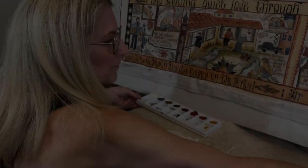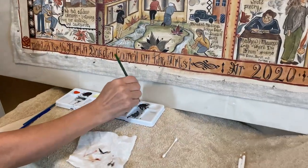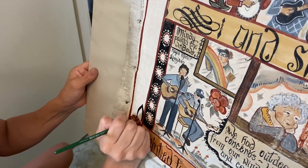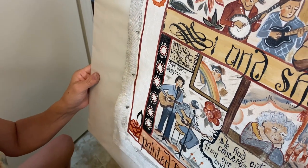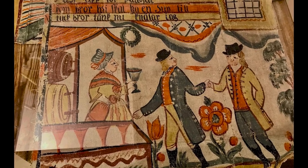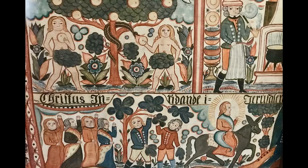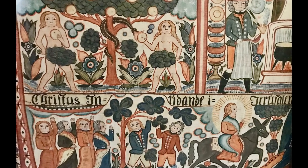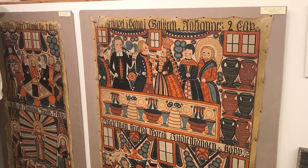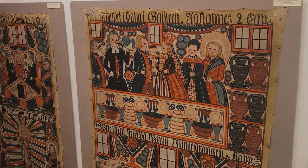I'm Piper Blomquist and I'm a contemporary folk artist painting in the traditions of Swedish dollmalling and bonnads malling. Dollmalling and bonnads malling are folk arts and they refer to the hand-painted wall hangings that decorated the inside of Swedish farmhouses in the 18th and 19th centuries. Those paintings were like painted wallpaper and they were storytelling, often telling biblical or allegorical stories, or sometimes containing scenes from the daily life of the Swedish peasant class.